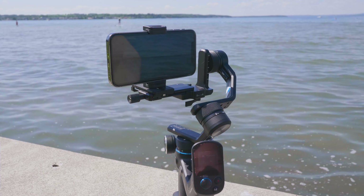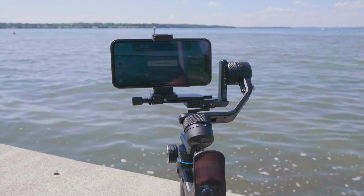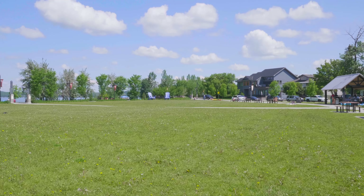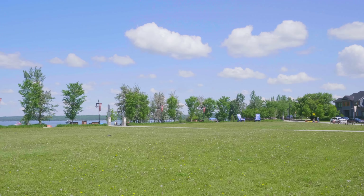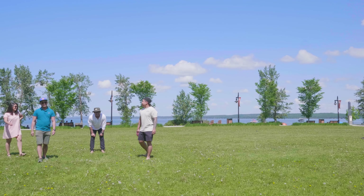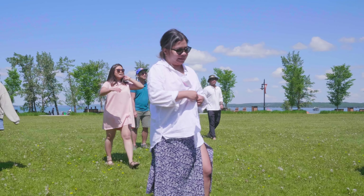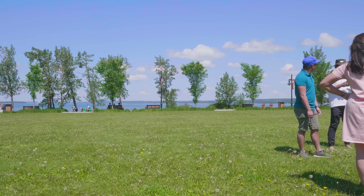Whether you're using an SLR, smartphone, or GoPro, you can use this for selfie mode by holding it over the top or normally for vlogging while moving. There's also a dolly zoom function, a 3x3 panorama mode, and a 180-degree panoramic view available on the Feiyu Tech SCORP Mini.